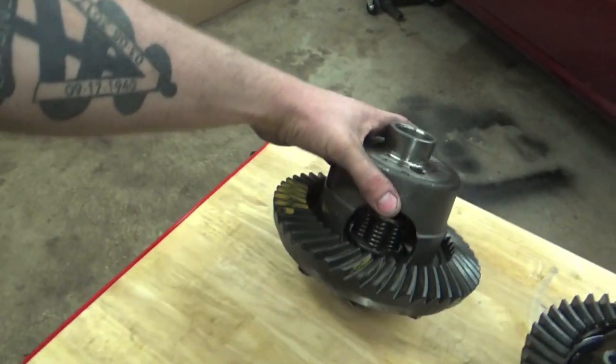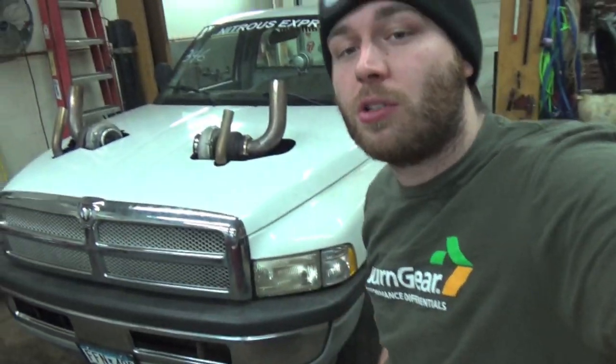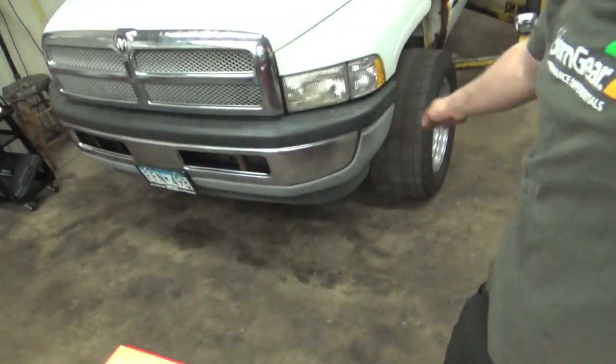The cone clutch technology in this Auburn Locker is 25% stronger than any aftermarket limited slip differential on the market today. So when we launch this baby at 700 horsepower with all the nitrous and boost our little 5.2 can handle, we're going to be putting all that power to the ground with zero issues from this limited slip differential.